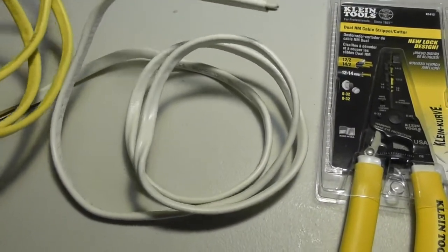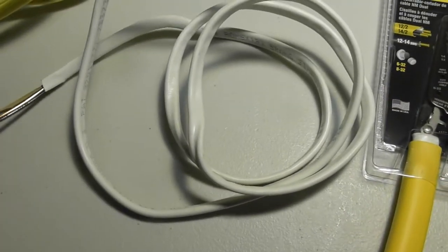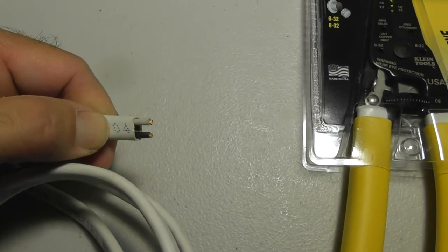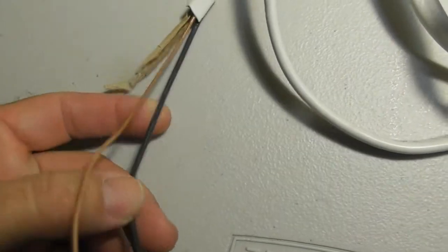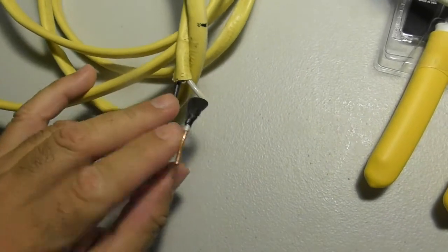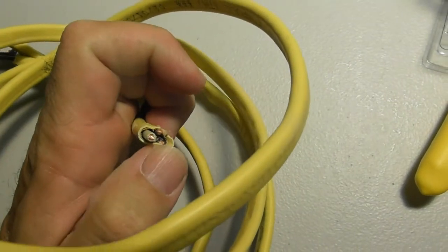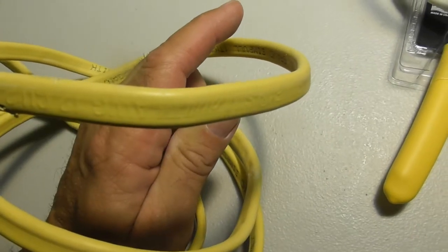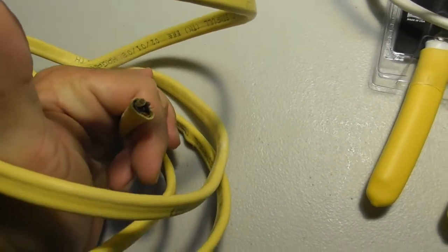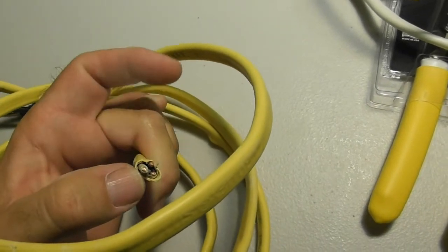This is Romex wire. The white wire is 14 gauge — inside here it's called 14-2. Inside we have two wires: a black wire and a white wire, 14 gauge, and then a ground wire which is the bare wire. The yellow wire I have here is 12-2. Inside we have a white wire, a black wire, and a ground hidden on the other side. So if you look on the wire it will say 12-2 or 14-2. Sometimes depending on your wiring needs you might need three wires — like for a three-way switch — so you'd have 12-3 or 14-3, which is three wires plus your ground.